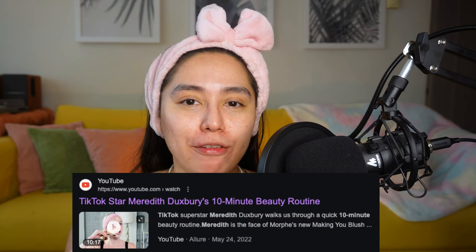Hey everyone, welcome back to my channel! Today is going to be a simple 5 to 10 minute get ready with me type of video. I did see this girl Meredith on TikTok who filmed a 10 minute get ready with me video. This is basically what I do every single day — I added a few steps because every day I kind of skip concealer and primer.